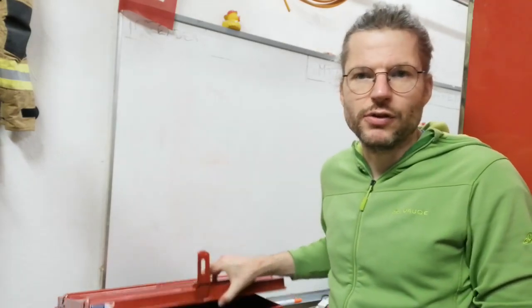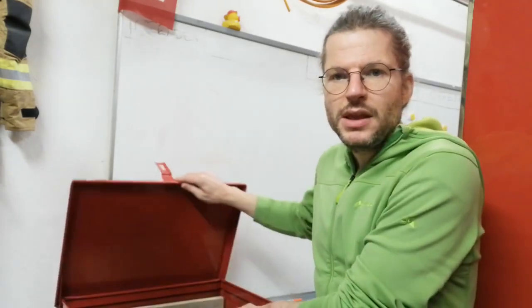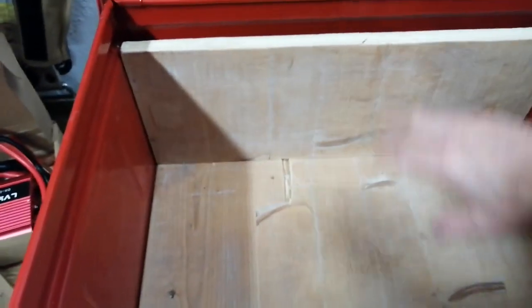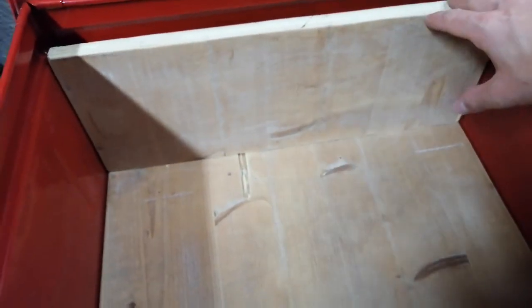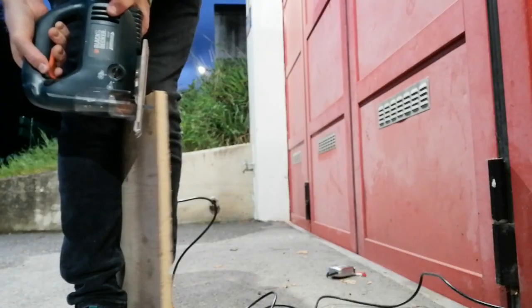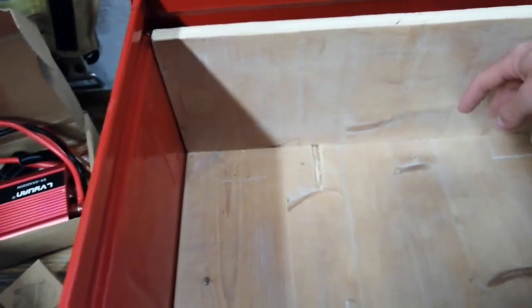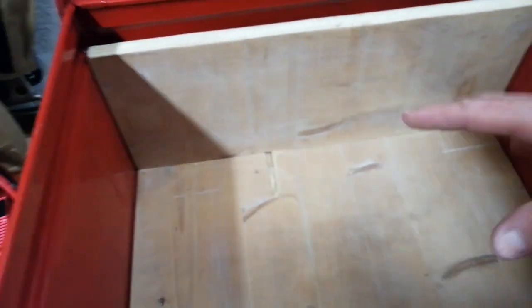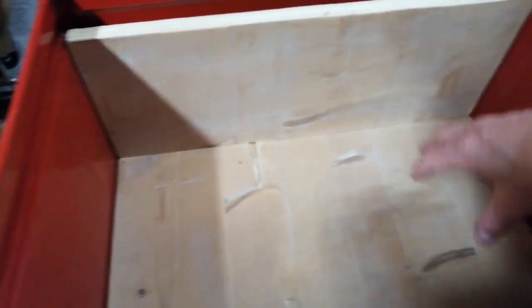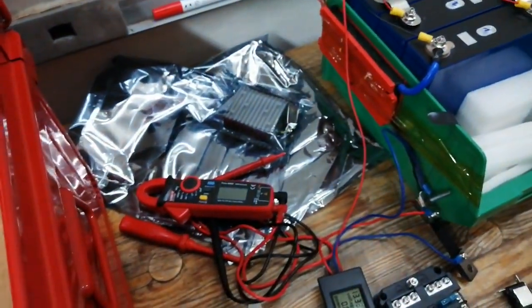Inside I put some wooden boards that I cut, so that I can also screw something to the boards. It's just easier to work with that, and also on the floor I can just screw in fuses or breakers or something like that.